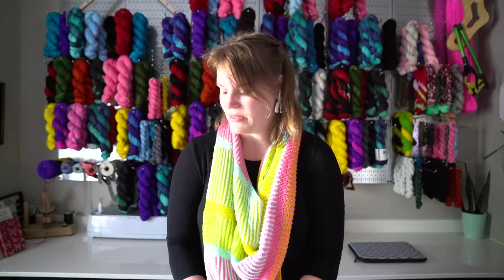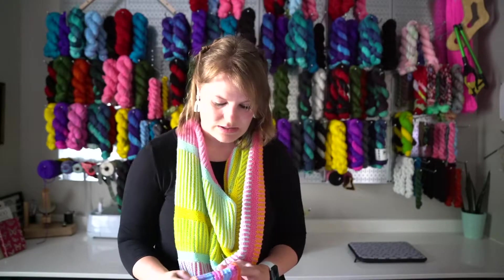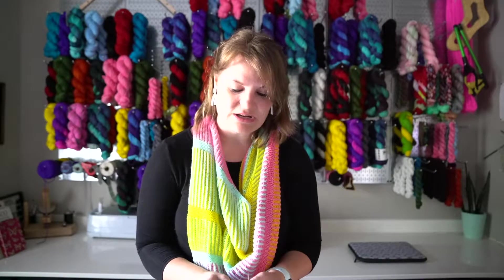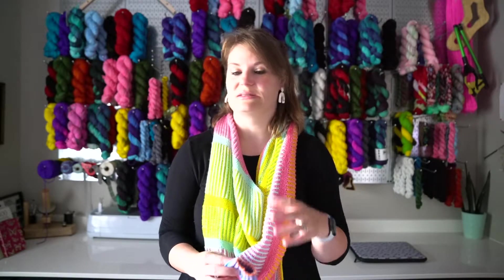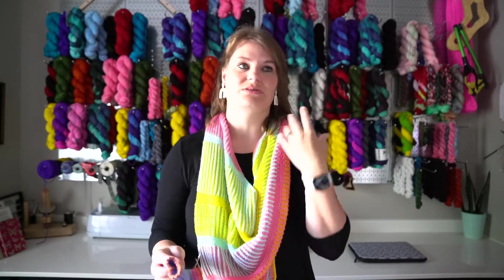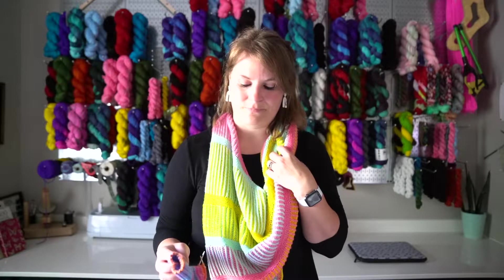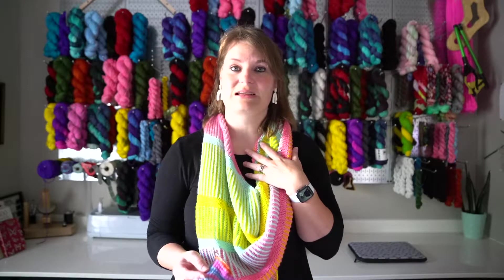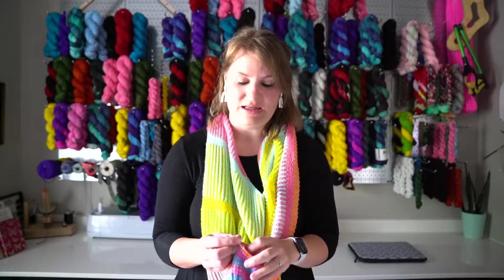My last WIP I have to share today is these new socks I started. I just started these for walking, because my Mist tee was getting too big to take along, and I was also on deadline for the test knit. Leslie actually extended it by a week, and I was so thankful because I was not going to be able to get it done in two weeks.